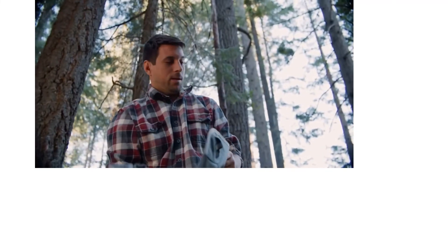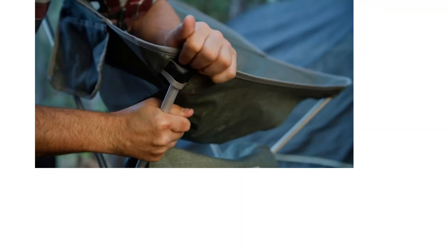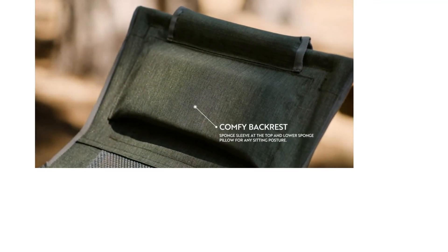Cons: assembly has multiple steps and may take time. This lightweight chair has a built-in headrest, tall back, and deep seat, so you have support for your back, neck, and head.